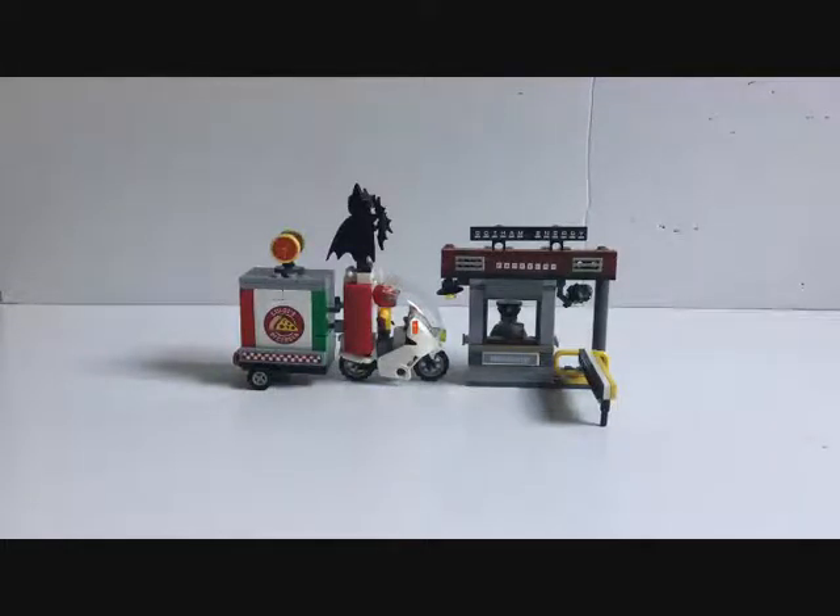Hello, welcome to the review of the Lego Batman Movie set Scarecrow Special Delivery. This is the final part of the three reviews I've been doing - all the sets that make up the Gotham Energy Facility as it is called in the film. Without further ado, let's get started by looking at the minifigures and their details.